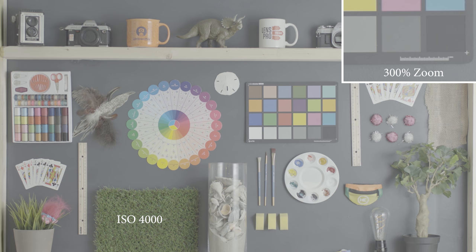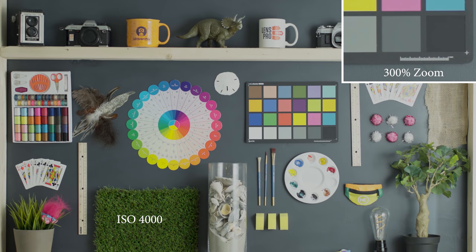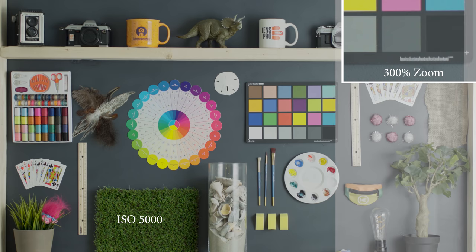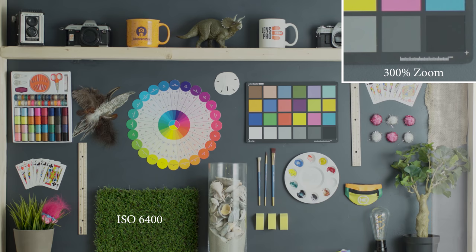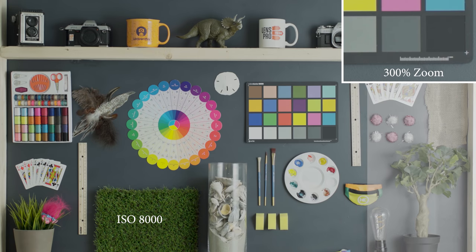Going up to ISO 5000, we're still getting a really clean image — it's staying sharp and we're not losing any detail. I would definitely feel comfortable pushing it this high and even up to 6400. If you do see in some of the darker shadows, like next to the plant on the bottom left and the glass jar right in the center, we are starting to see a little bit of noise, but for the most part all the brighter areas are pretty well controlled.